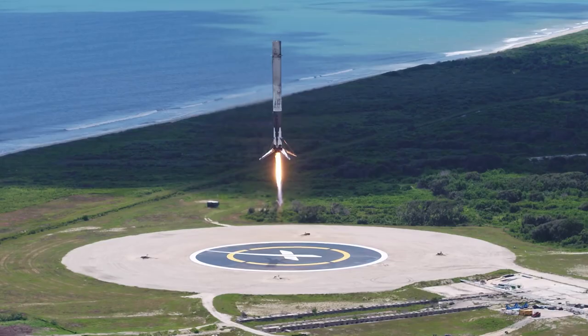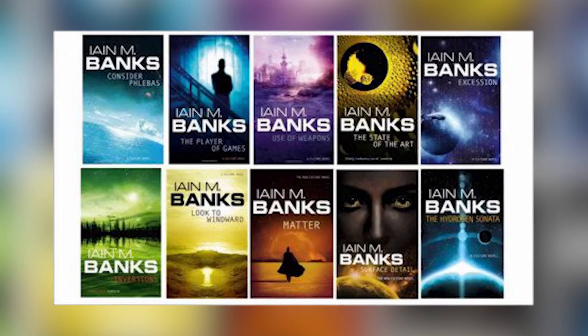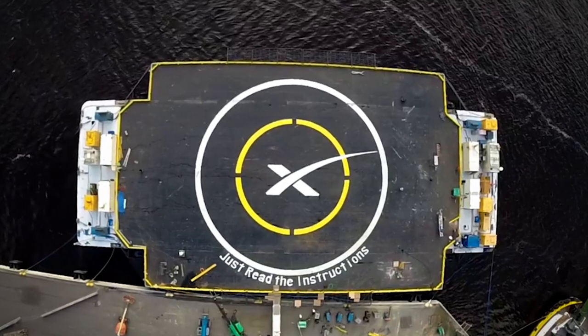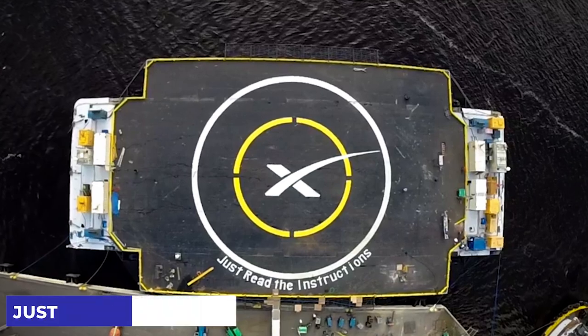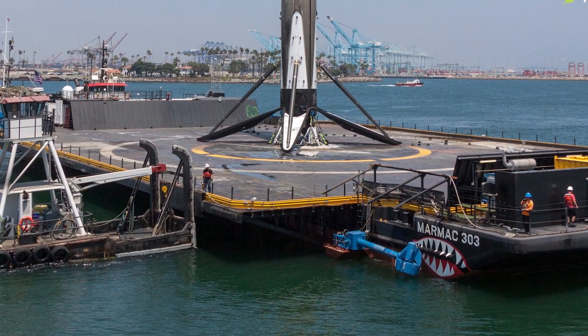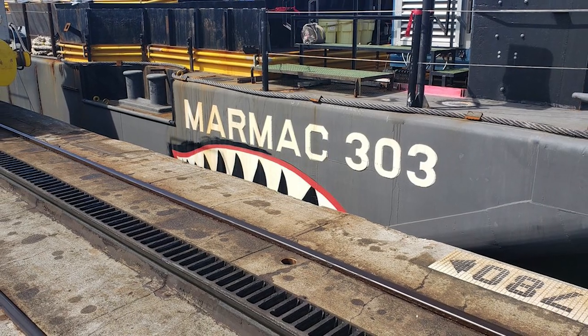The different SpaceX drone ships have names similar to spaceships that appear in the Culture series of science fiction novels by Iain M. Banks. The first drone ship developed is referred to as Just Read the Instructions, and it is available in two barges: the first barge was known as the Marmac 300, and the second as the Marmac 303. These barges were developed as a refit for Pacific Ocean landings.